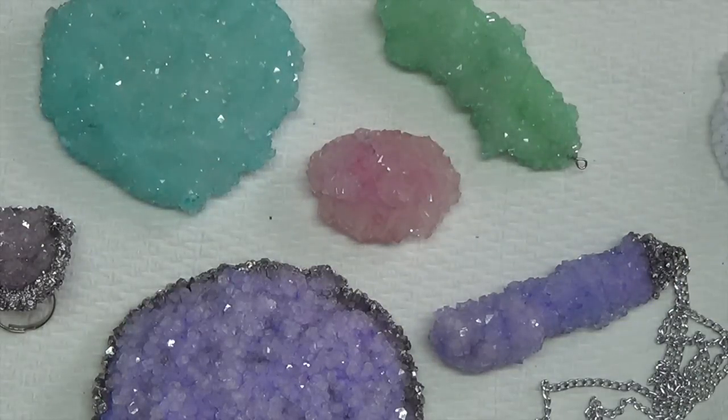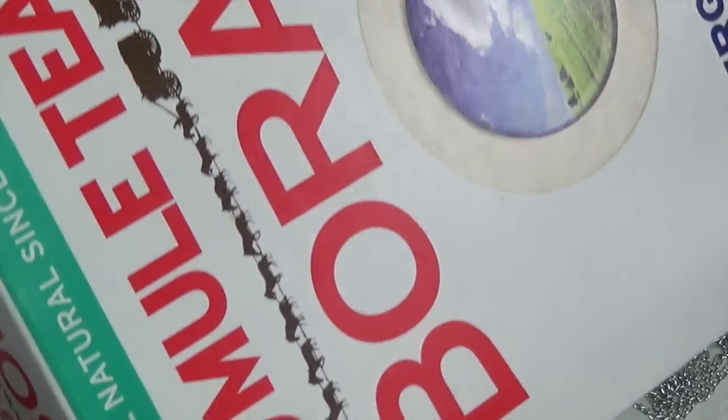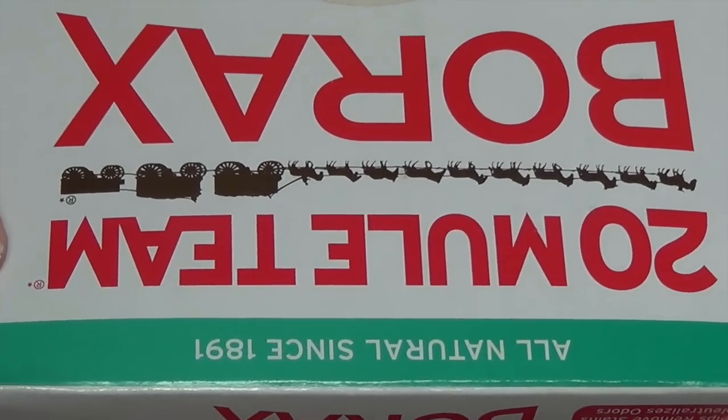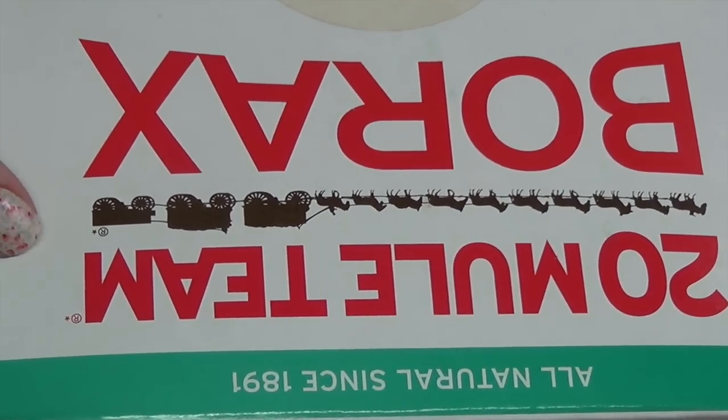So the different products I used for this project. The first thing you're going to need is borax — that's what the packaging looks like. I picked this up in the detergent aisle at my supermarket. Borax is just a mineral used for cleaning; you put it in your laundry, you can use it to clean your toilets — it's pretty universal stuff.